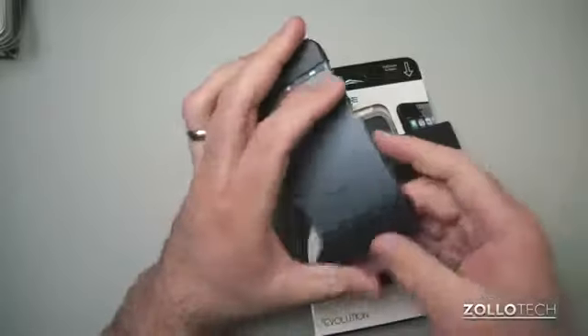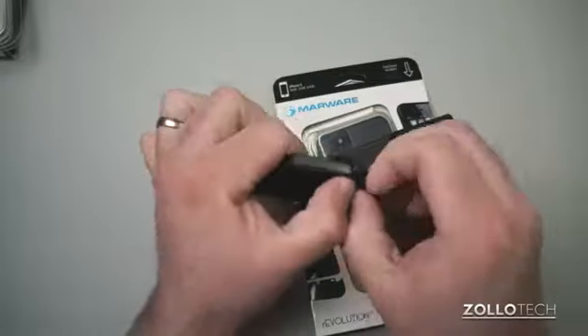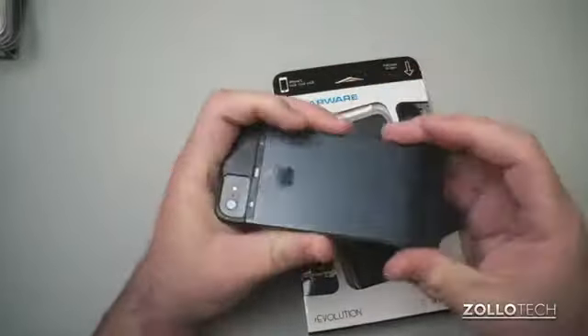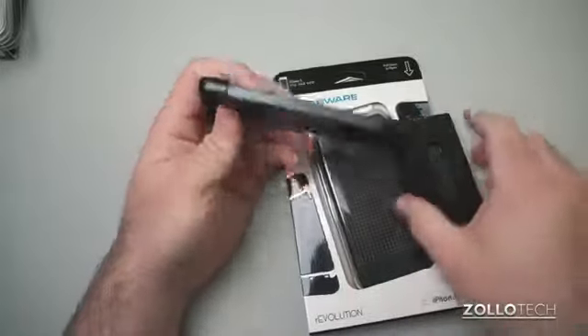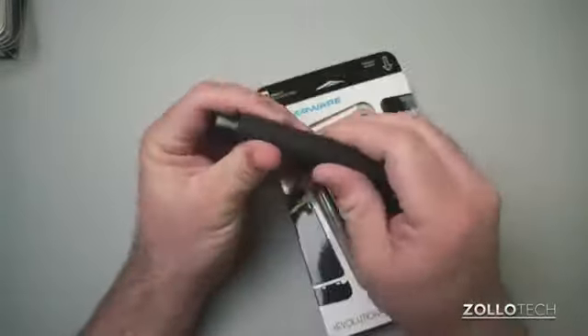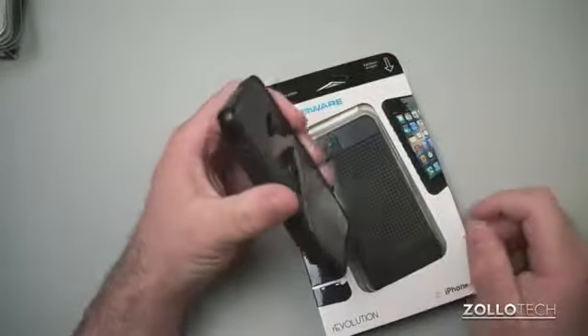One thing it doesn't work real well with is, oddly enough, a screen protector. When I try to slide this on, it does interfere with my screen protector on the bottom a little bit. It doesn't slide on all the way unless you really have that screen protector on there perfectly.